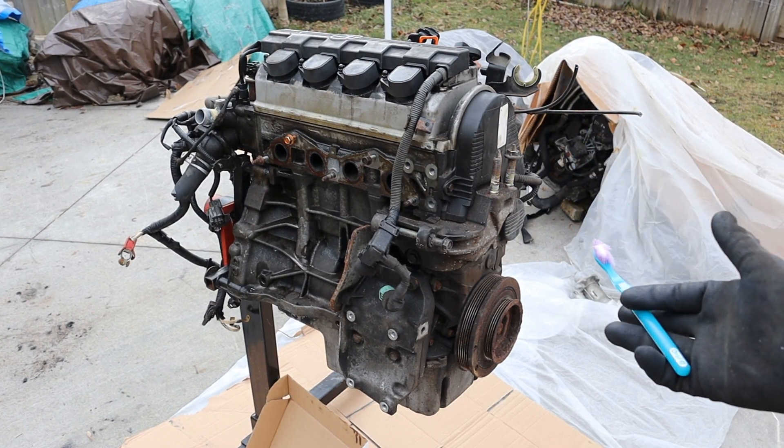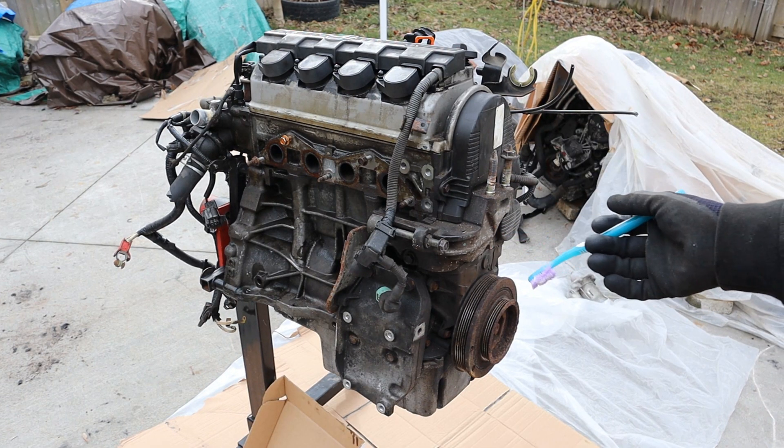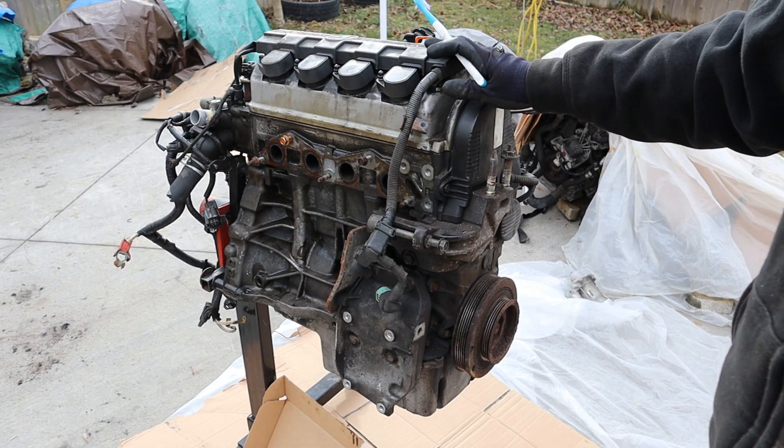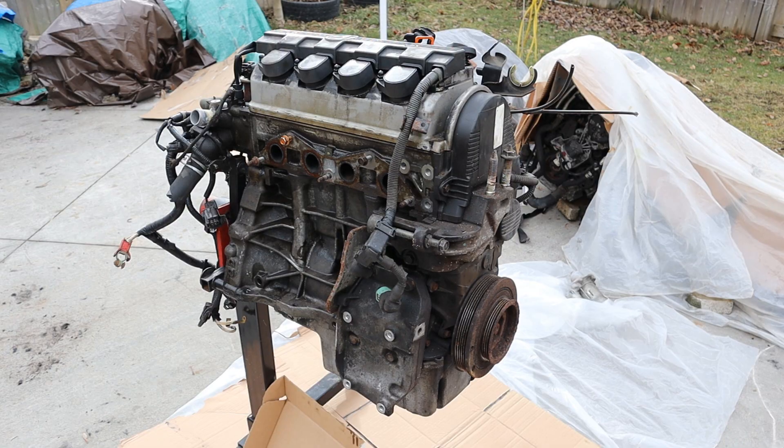Today I'm going to show you what's inside the Honda D-Series engine and how it works. Now while Honda engines are generally really good, the D-Series is kind of a low point in Honda's engine lineup. This one here is a D-17 4-cylinder 1.7-liter engine out of the 7th generation Honda Civic Series.